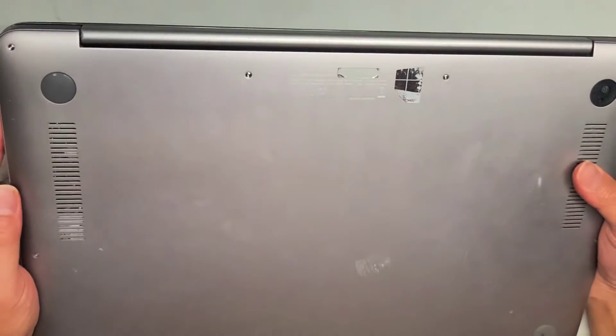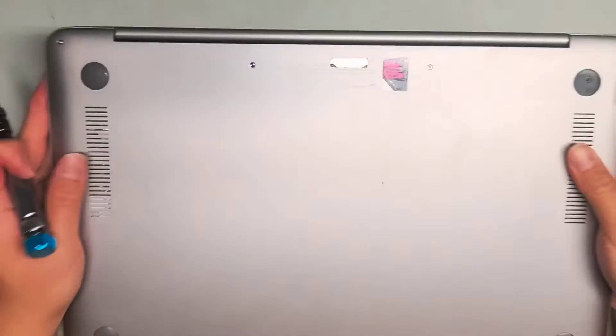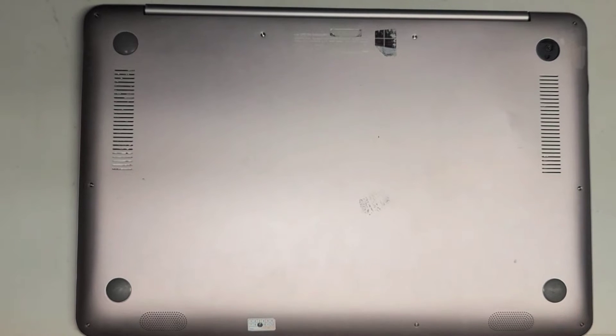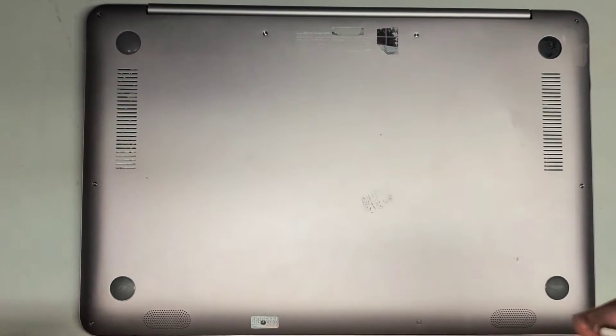I'm going to show how to open up and disassemble this Asus model UX510U. To do this you're going to need a T5 screwdriver or Torx 5, and then you'll also need a PH1 or JIS1 screwdriver.